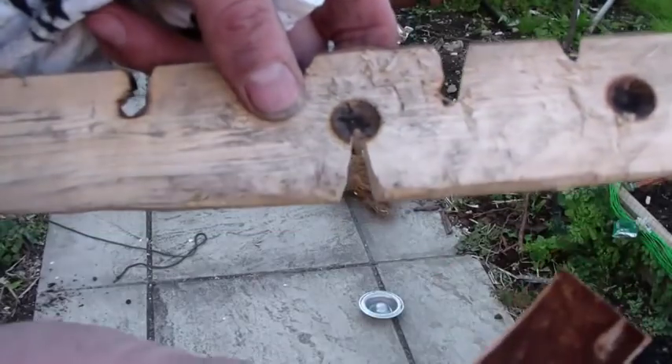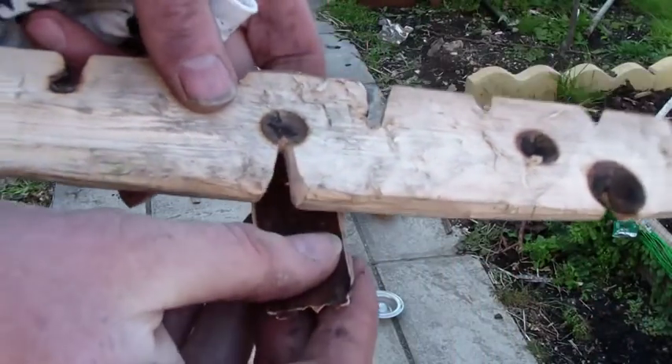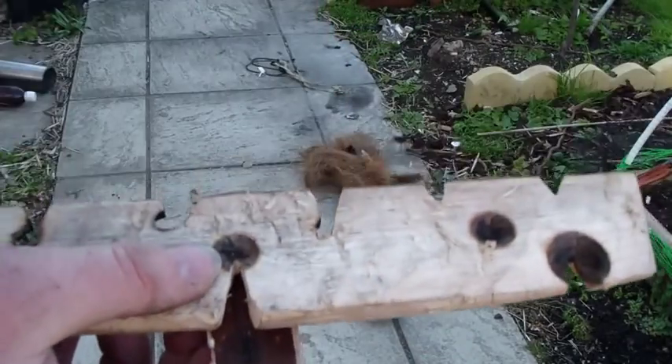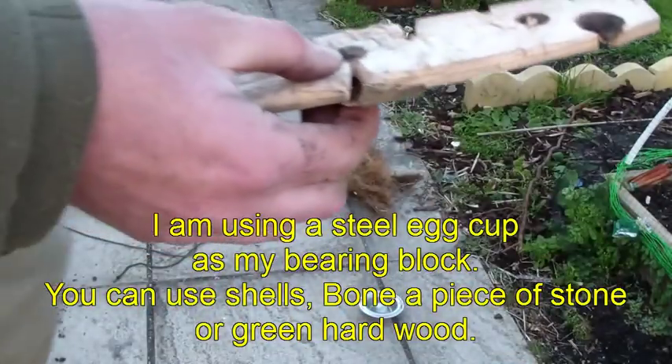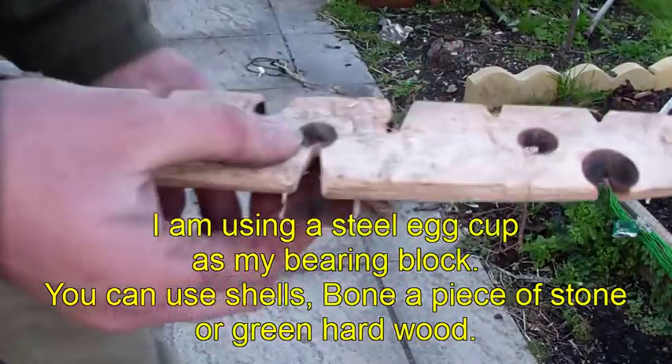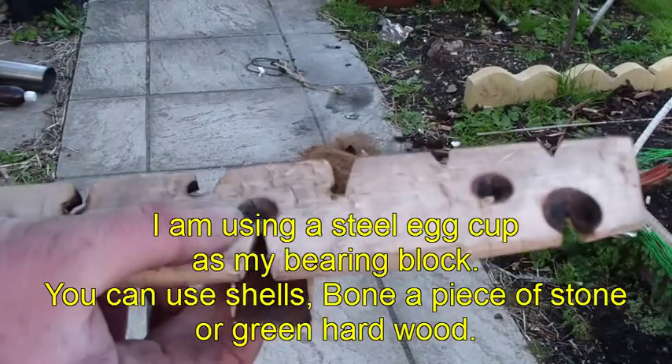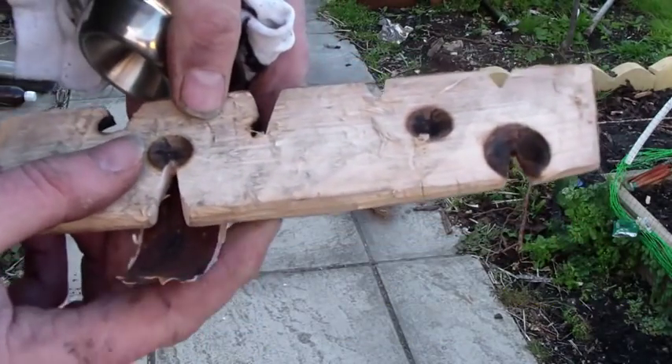I've got a little bit of birch bark — sit that underneath so the friction dust lands in there. I'm also going to use a bit of an old sock, put it in there to stop any heat from getting into my hand. Now it's time for the effort.